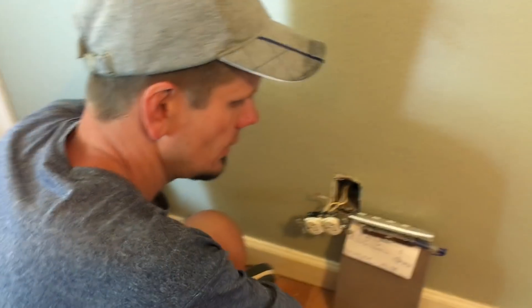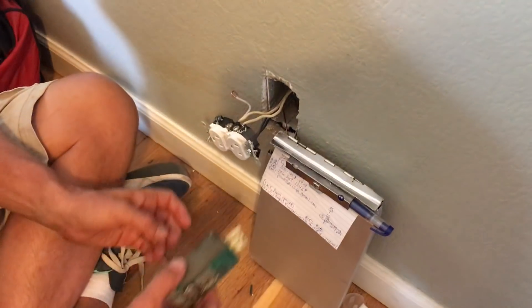Hey guys, Joshua Peterson here with Peterson Electric. I want to talk to you today about how people are trying to ground an outlet to sell their home. It's incorrect. This video is done here in July 2018.